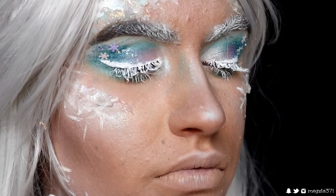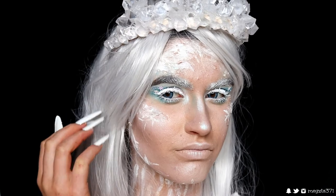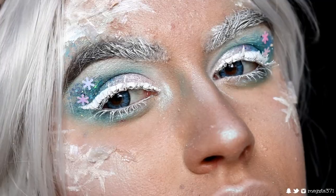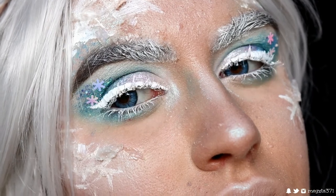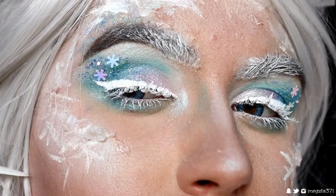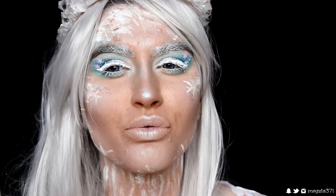This concludes today's look, guys — I really hope you enjoyed it! Make sure to subscribe down below — it's free and you get to keep up to date with all my latest tutorials. I'll be posting many more Halloween tutorials before the month is up, so I'm super excited about that. Have an amazing day, my loves, and I'll see you in my next tutorial — bye guys!